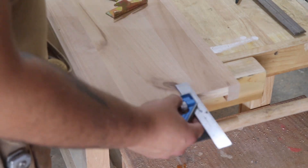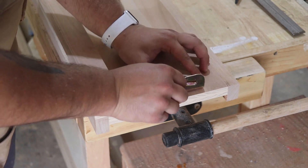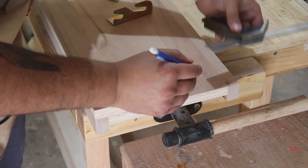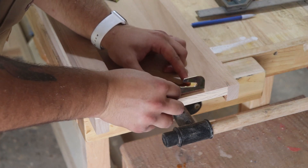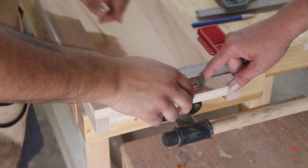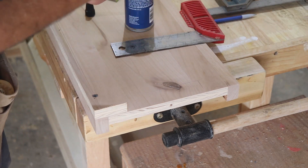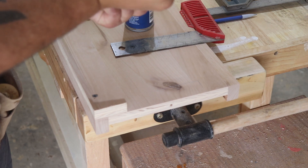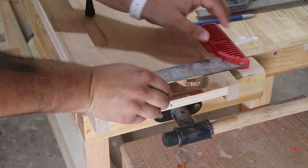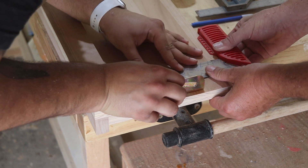My dad came into town, so the voices you hear in the background are probably me talking to him in Spanish. I started laying down the hardware, taking careful measurements to attach the bed hardware to the sides. I tried the CA glue trick to hold things in position, but with my dad there I didn't really need it — he could hold pieces while I pre-drilled. That said, CA glue is a great trick when you don't have help.